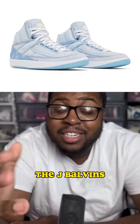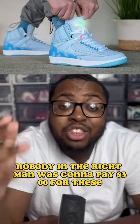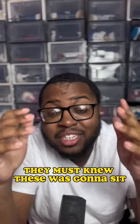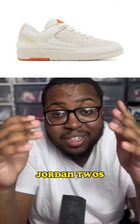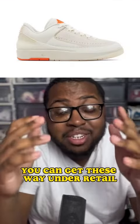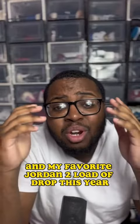The J Balvin's — these were rightfully going to go under retail. Nobody in their right mind was gonna pay $300 for these. They must have known these were gonna sit. These are literally called the Shelf Life Jordan 2's. You can get these way under retail — I've seen these at the outlet. They're fake fire.